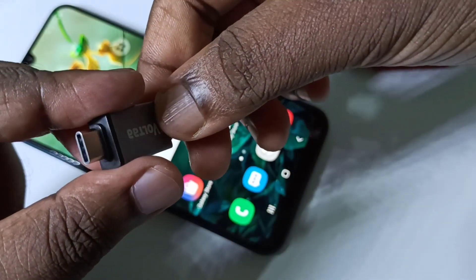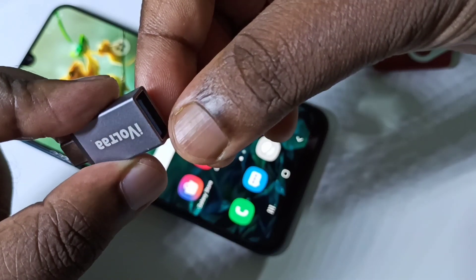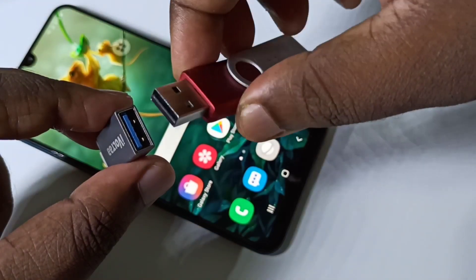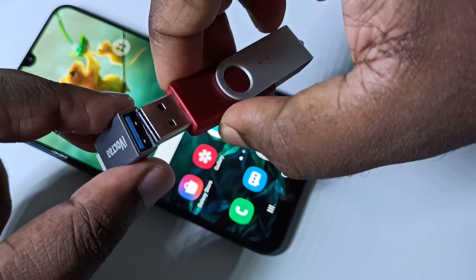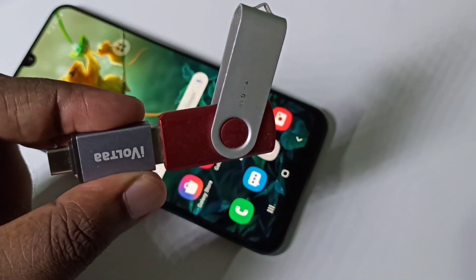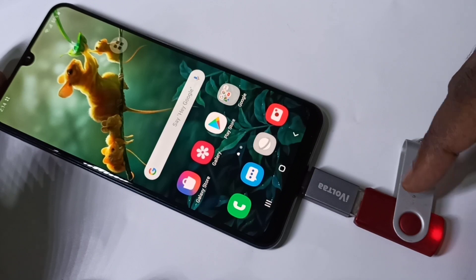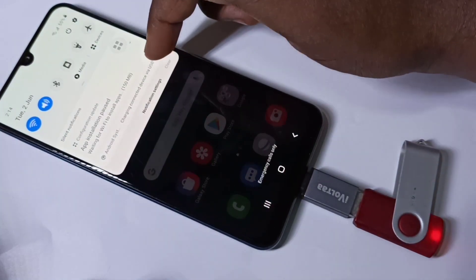This is a Type-C to USB adapter. We need an adapter like this to connect a pen drive to a mobile phone. Connect the pen drive to this adapter, then connect the adapter to the mobile phone. You can see the pen drive has been detected — you can see the notification.